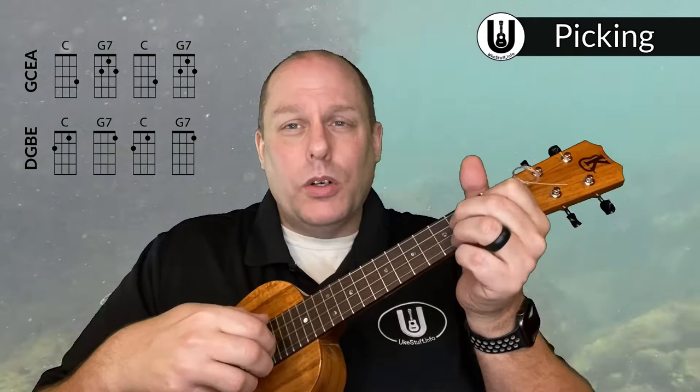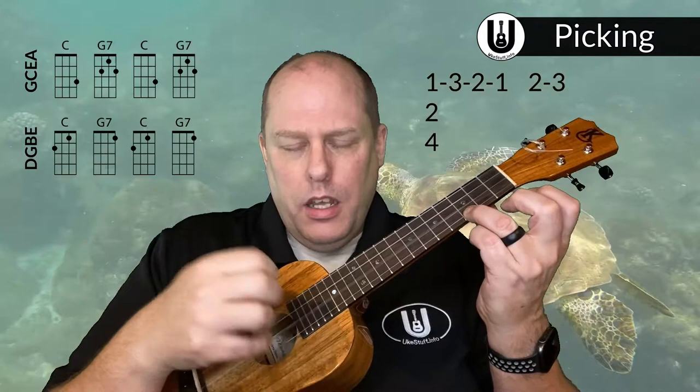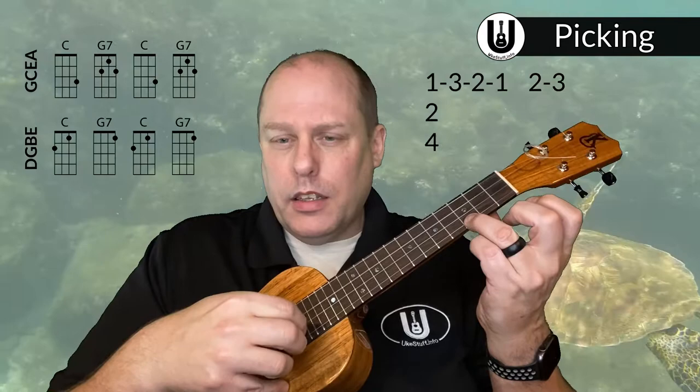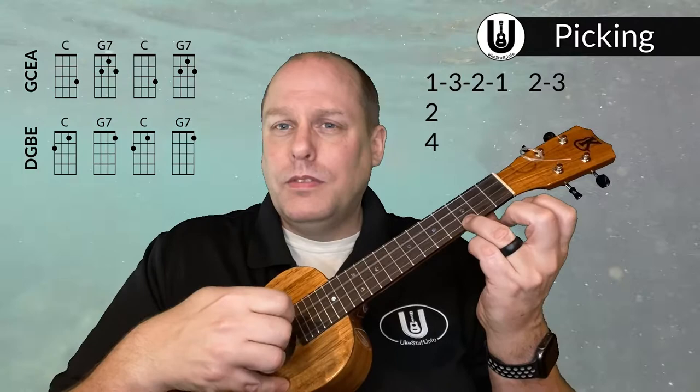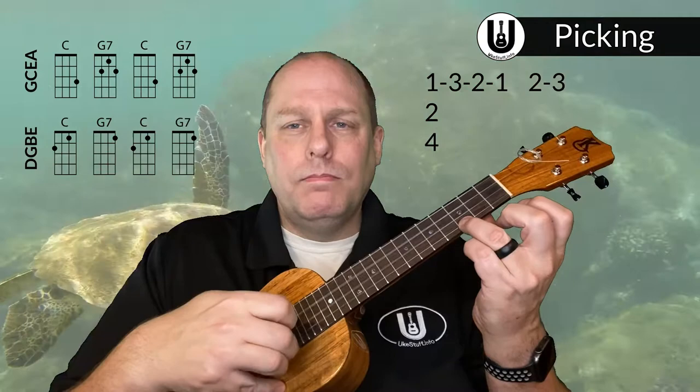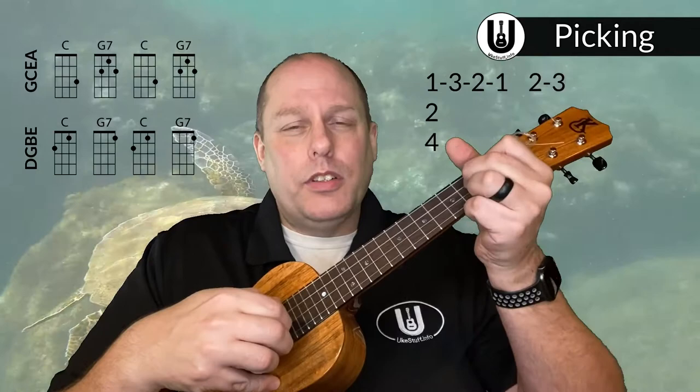Now let's talk about strumming and some picking. There's picking both at the beginning and in the breaks. The first picking section alternates between a C chord and G7, then back to C, then G7, then we go into strumming. I'm playing the C chord and plucking strings one, two, and four — I use that a lot as it gives a nice chord at the start of a picking pattern. Then I'm playing strings three, two, one, two, three — you can practice going three, two, one, two, three, two, one, two, three. It's just swung a little bit, and we do the same exact thing with the G7 chord.